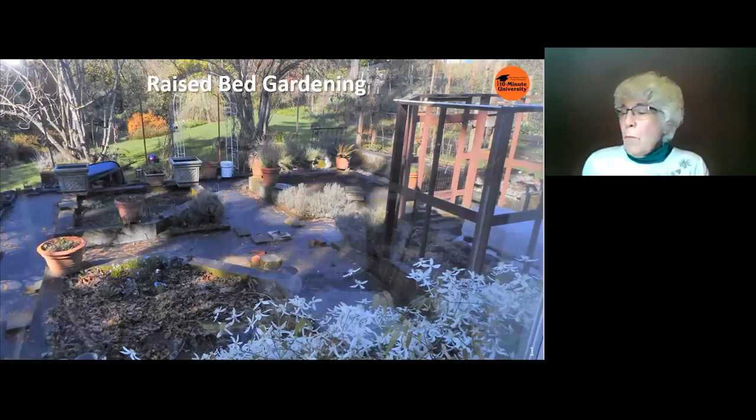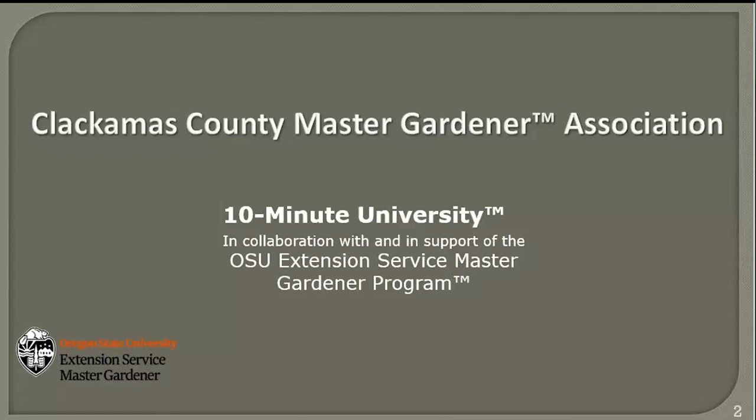My name is Sherry Holly, I'm a Clackamas County Master Gardener, and I'll be presenting today on raised bed gardening. I'd like you to take a quick look at this first slide and note that the walkways have black landscape cloth to keep debris from getting between materials. Notice in the lower right corner there is a cloche with winter veggies in it. Today's class is a 10-minute University presentation, offered in collaboration with and in support of the OSU Extension Service Master Gardener Program.